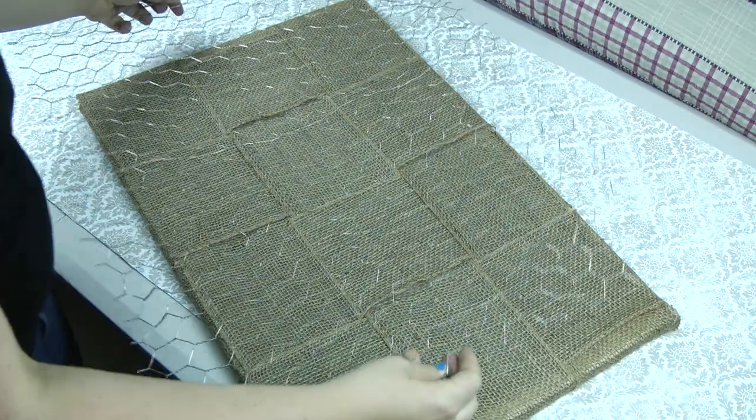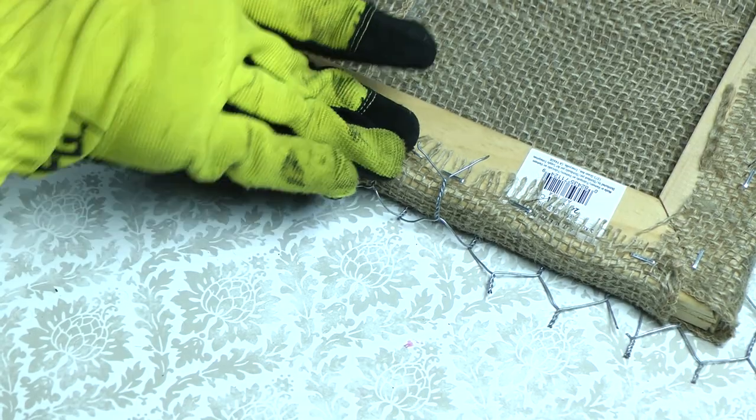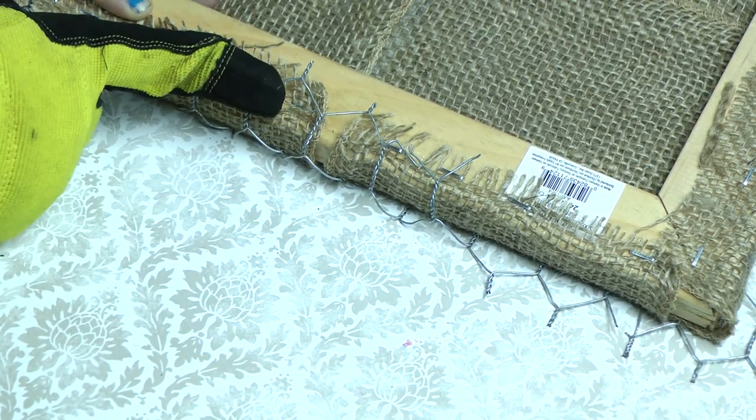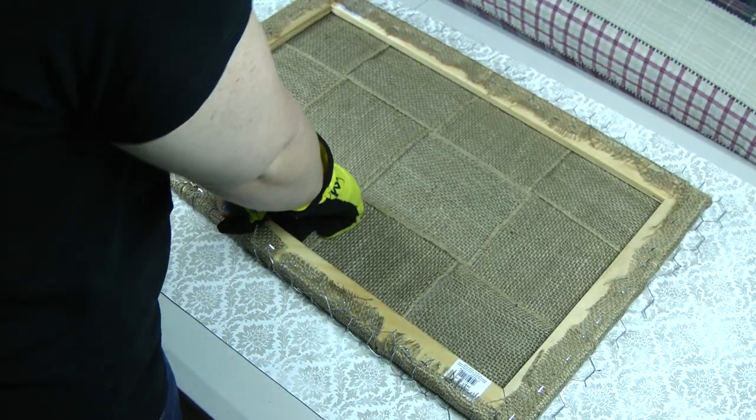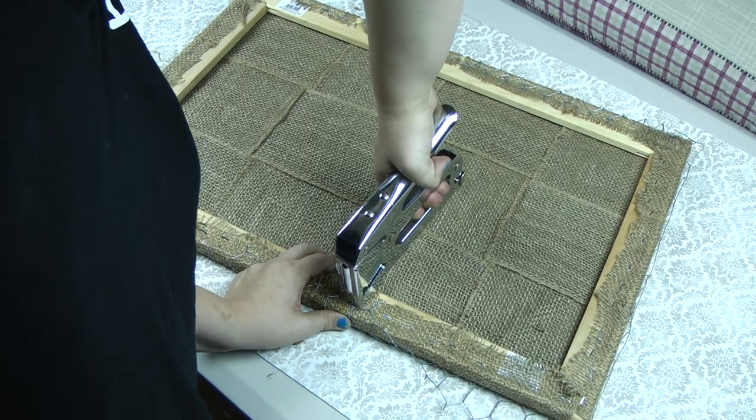Lay your chicken wire down flat, then flip the whole thing over. Next, we're going to bend the edges over around the back. We're going to do this around the entire frame. Then we're going to staple the wires down.